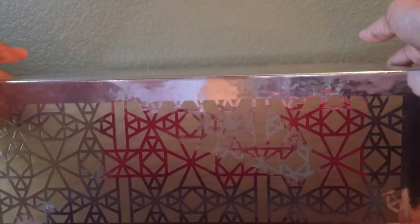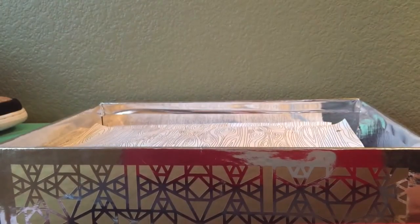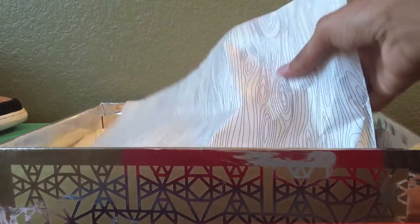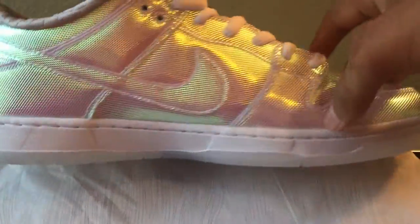You just lift it up — it takes a little while — there we go. Inside the box it's silver. As you open it up it has this wood-type textured paper wrapping.